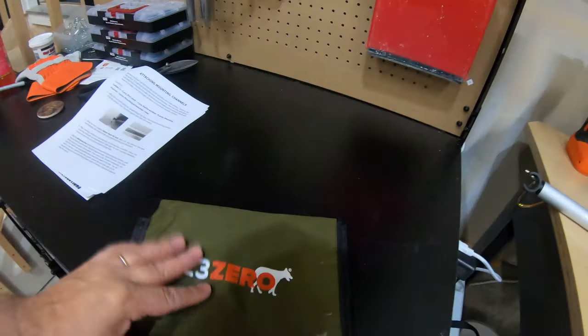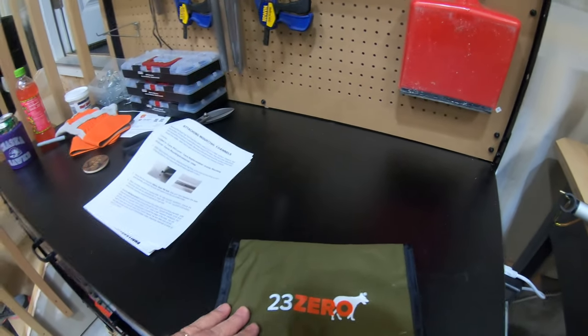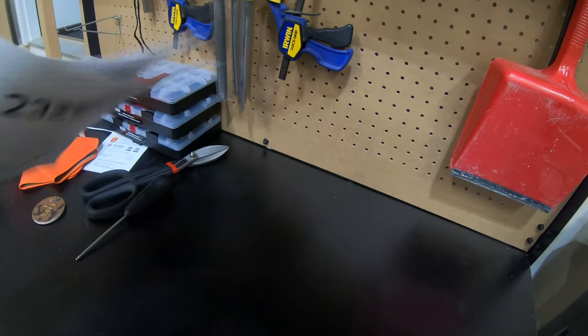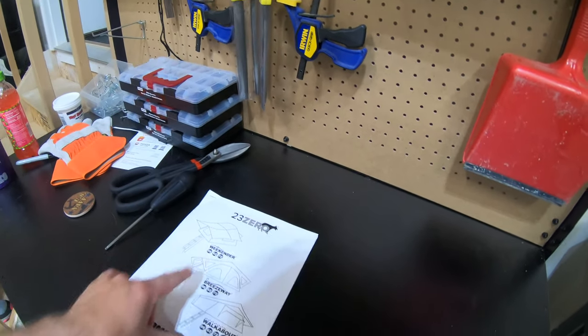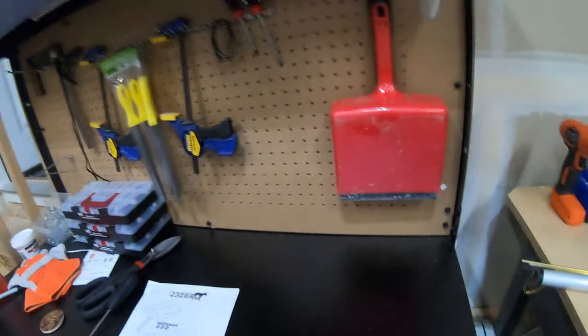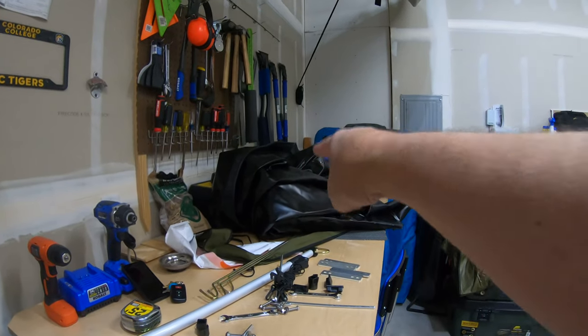All of this stuff came nicely packaged and we printed out the instructions. We've got one of these Walkabout 72s, so there's lots of stuff up here, including the cover.